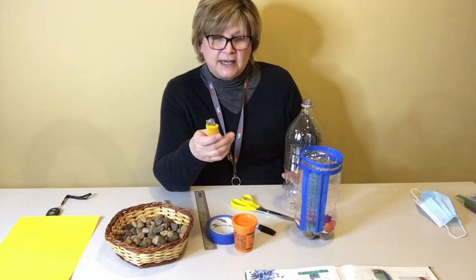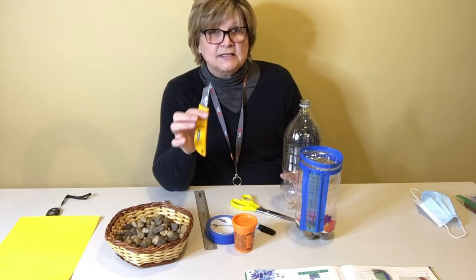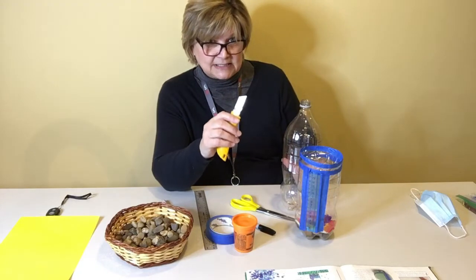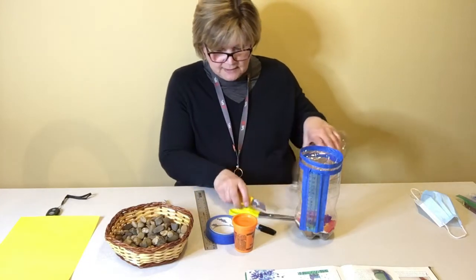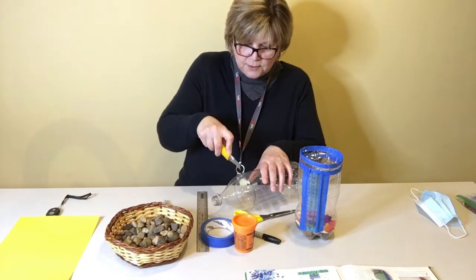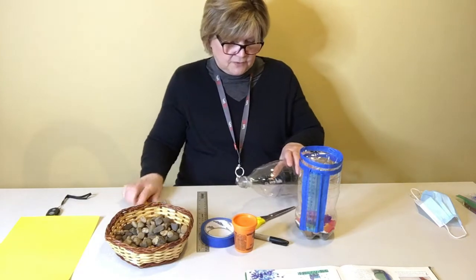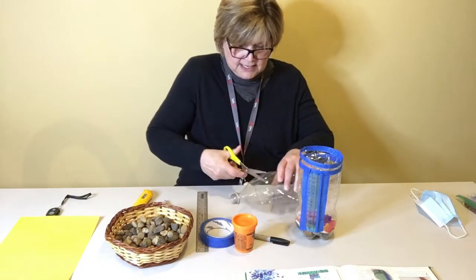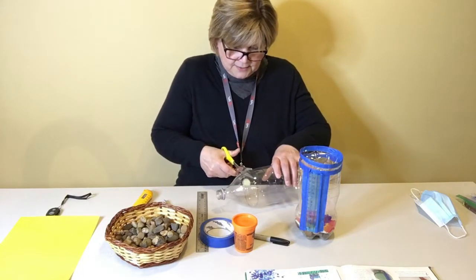I'm using an exacto knife to get started. You may want to ask an adult to help you with this part, because it can be a little tricky to cut into plastic. I'm going to lay the bottle on its side and poke the exacto knife through the bottle right on the line I've created. Then I'm going to take my scissors and get into that opening and start cutting neatly around that line.